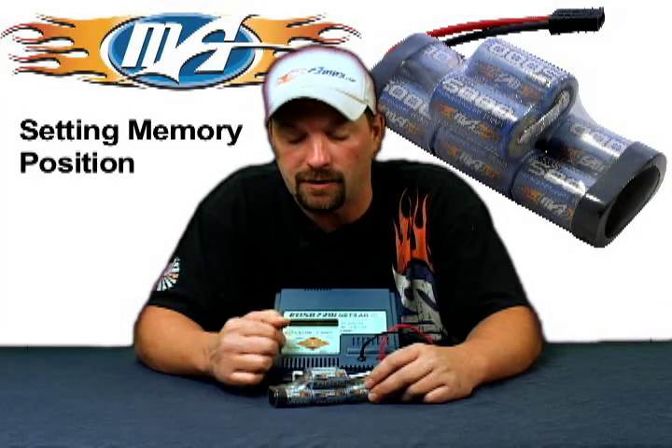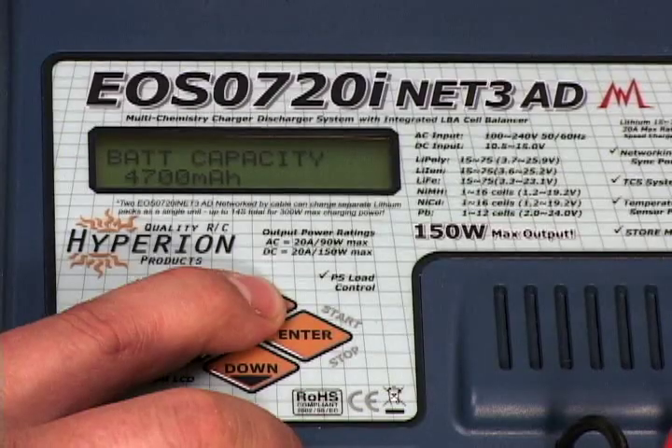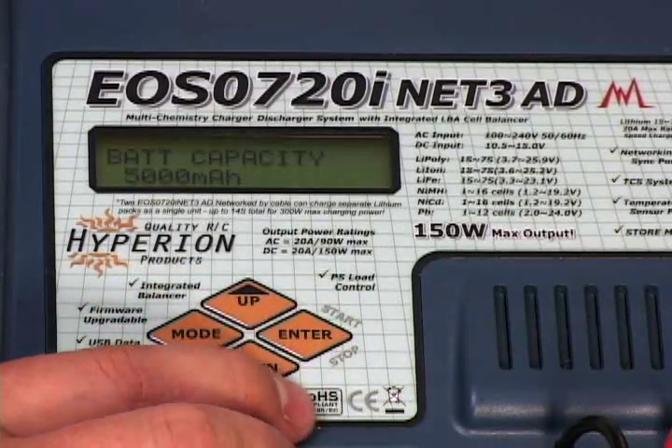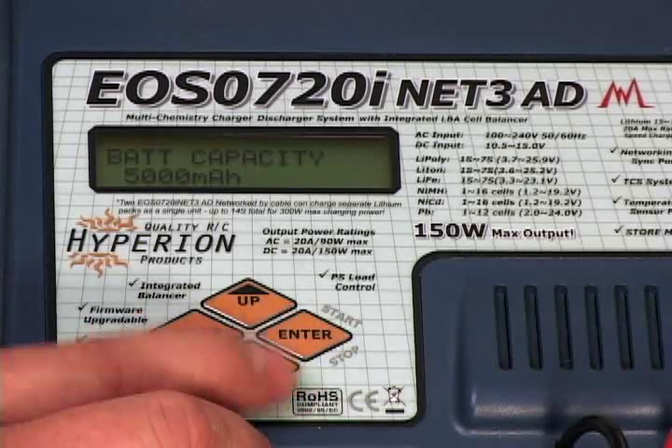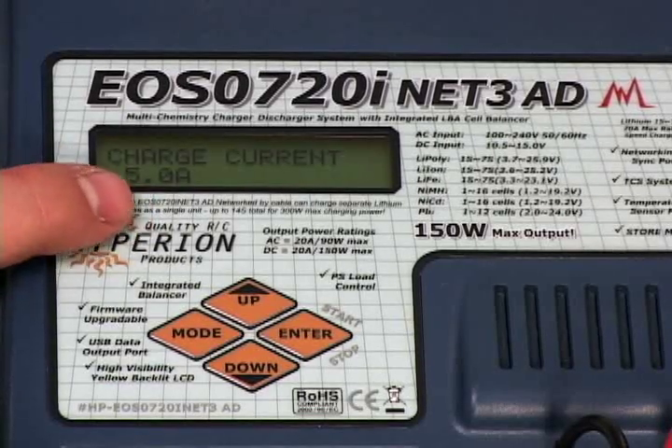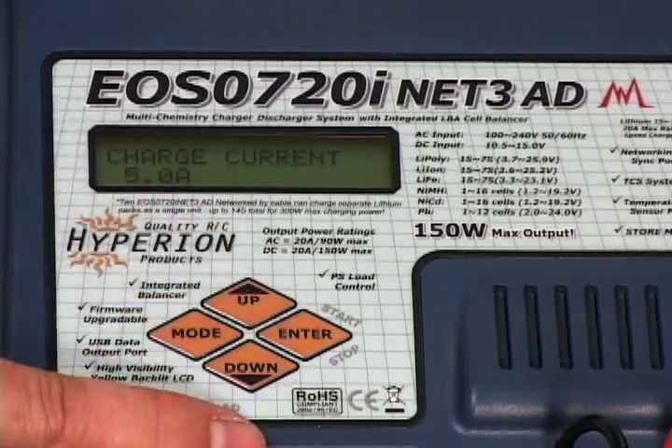Once that's done, the next thing you want to set is your capacity. Hit the enter button, use your arrows to get there. We're using a 5000 milliamp pack, so we are set at 5000 right now. Next, set your charge rate — 1C standard charge rate, 5 amps for a 5000 milliamp pack.